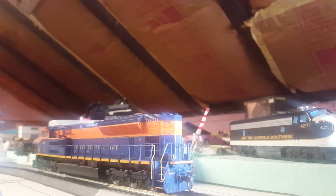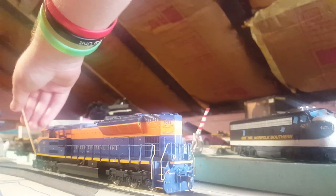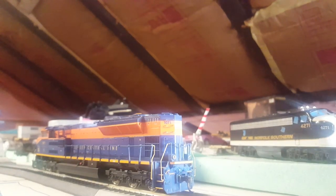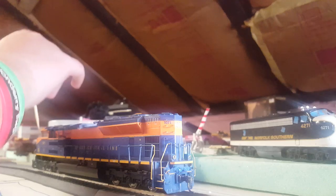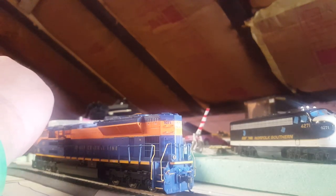You've got the separated grab irons, the ditch lights, the MU cables, the coupler — I changed out the MU cables — and the coupler cut lever. CNJ logo there. You've got the ditch lights, MU cables, the coupler cut lever, grab irons all up on the nose and above the windows. Got the windshield wipers separately applied, the safety striping on the steps and along the side, and the CNJ logo here.